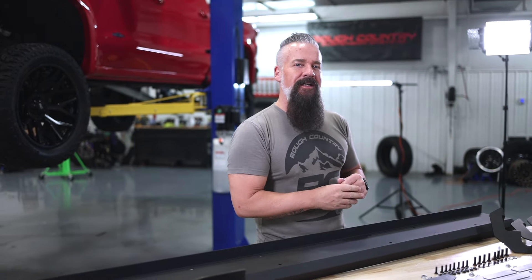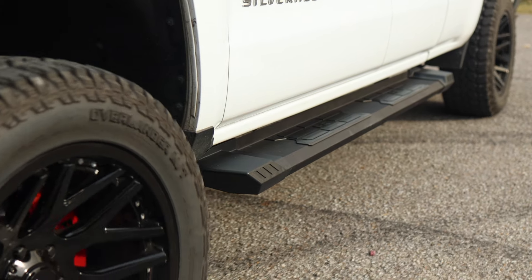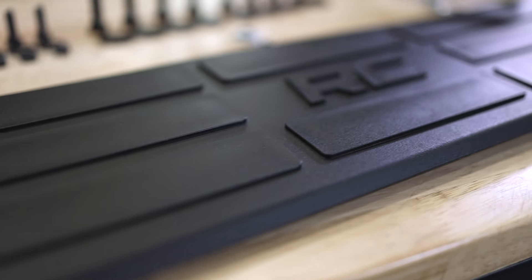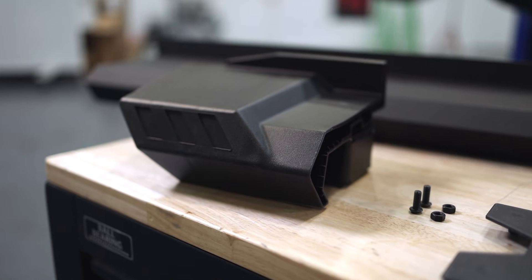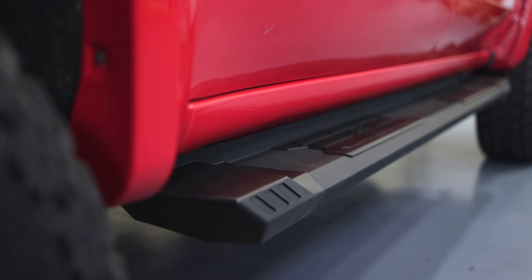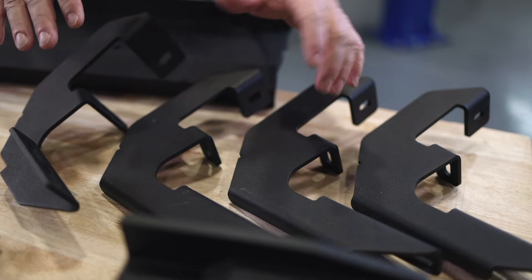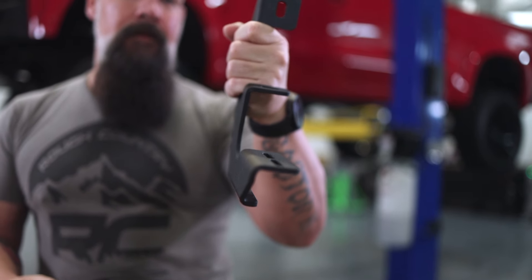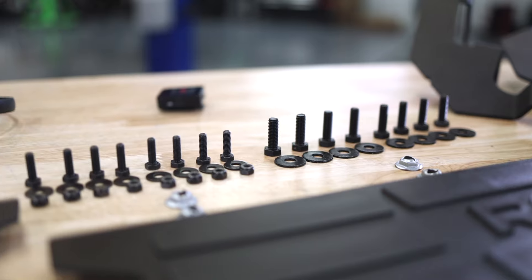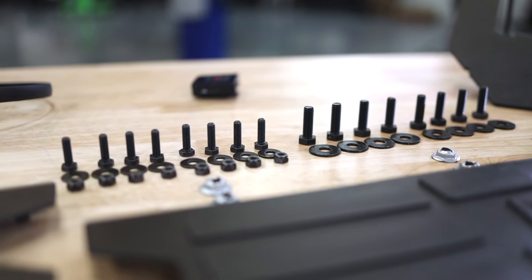Let's take a look at what the kit includes. First up we have our main step, which is extruded aluminum. Next up we've got our polymer treads for traction and a sure footing every time. After that we've got our end caps adding style, protection, and preventing corrosion. Here we have our steel bracketry putting the running board exactly in its place and making sure it stays there. And finally we've got all necessary hardware for the install.